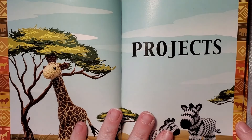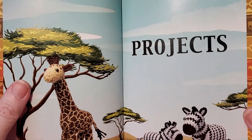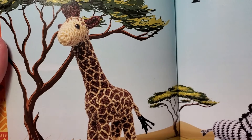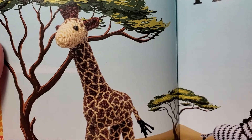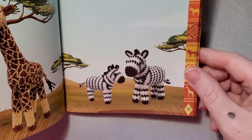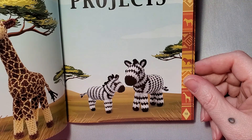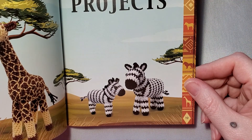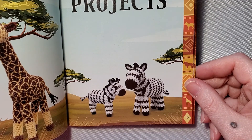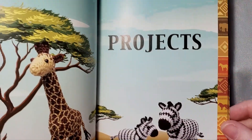Looking through the book, I noticed a couple of things I really appreciated. With the giraffe you can see all the stitches all over his body that really give him the detail of his spots, and with the zebra you can see how much work goes into the color changes going back and forth. This may take quite a bit of extra work to complete, but I really thought the way they took time to do the details really enhances the patterns in this book.